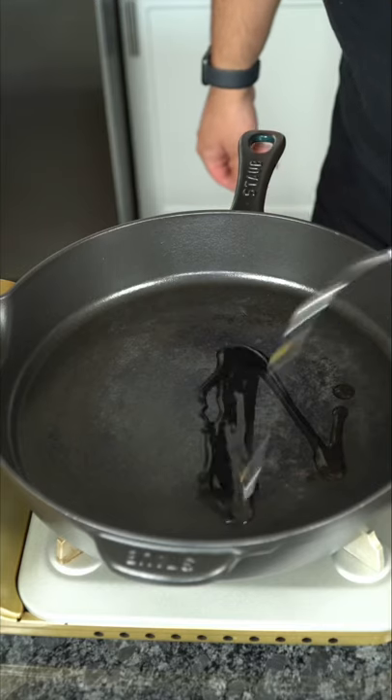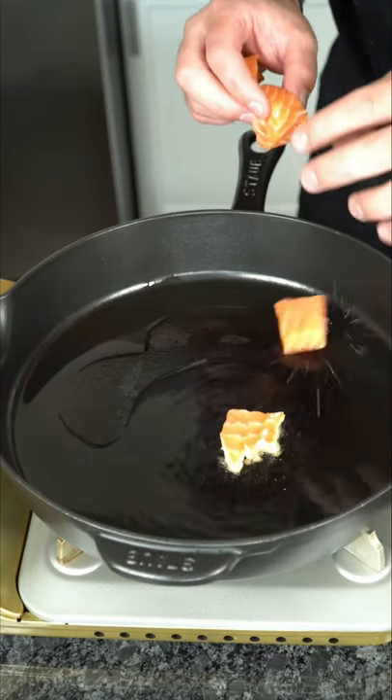I prefer to cube up the salmon — more surface area for crust and sauce. We gotta get in that flavor, baby. Let some oil talk, and when extremely hot, go in with your salmon.